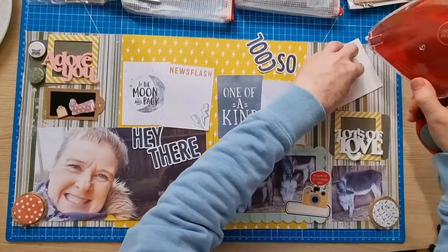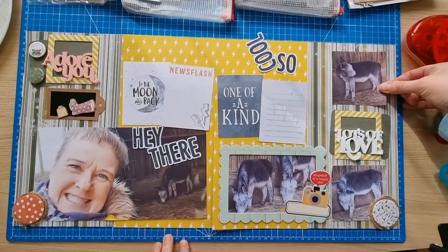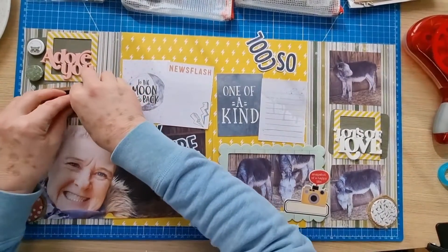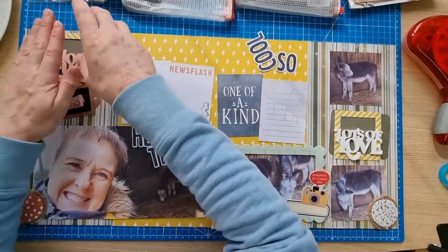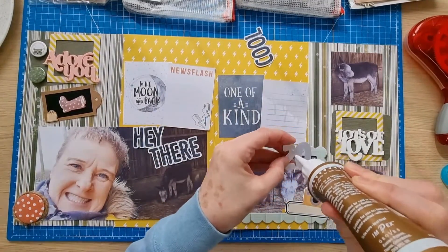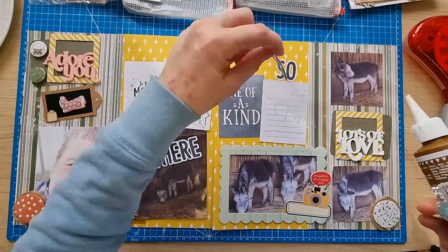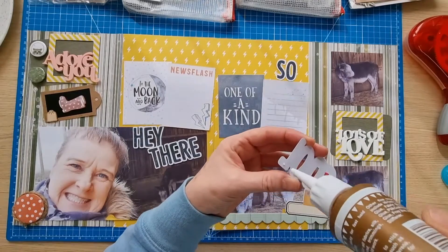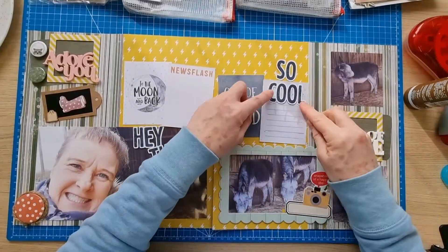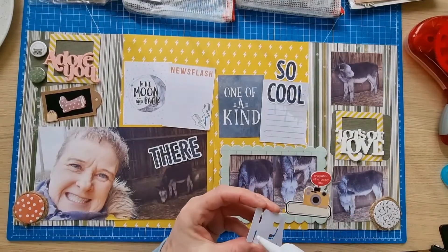I want to make sure you can see what I'm doing. I didn't want to do them separately - I wanted to have them together to work on because that's how I normally do it. Right, that's looking fine. I'll get this photo down - I'm not raising any of the photos. I'll probably add a little bit of twine to that tag too. Most things are in place now.